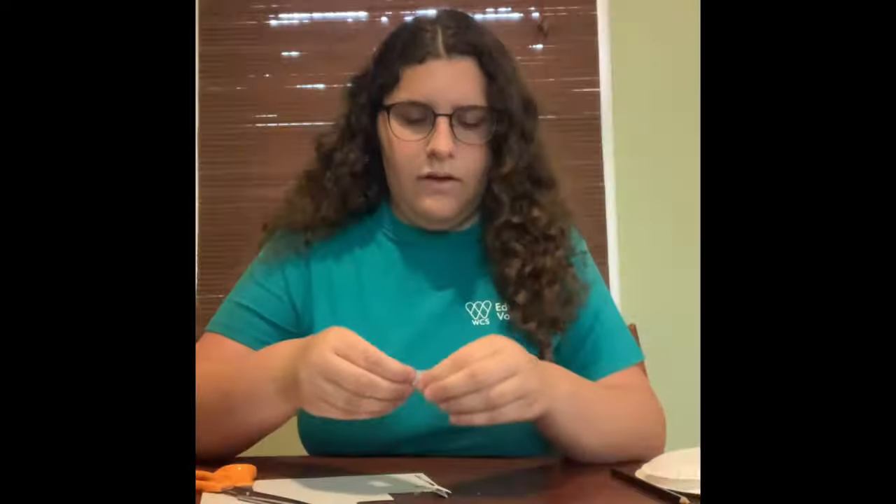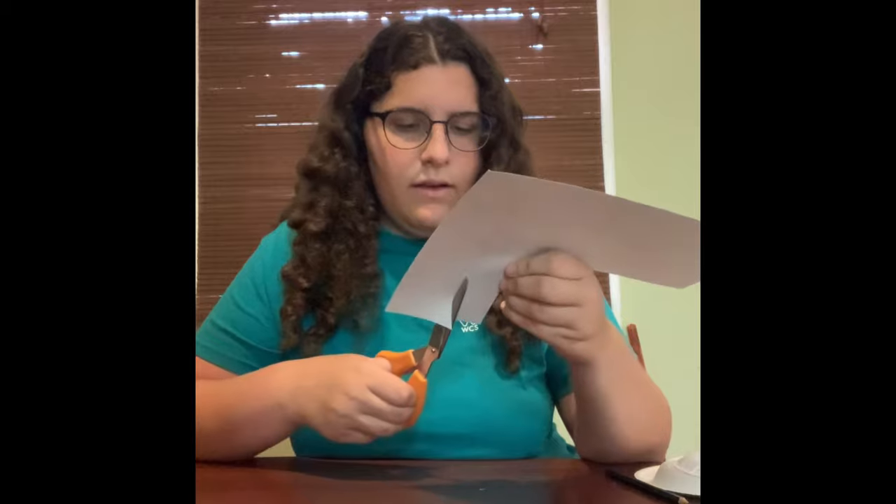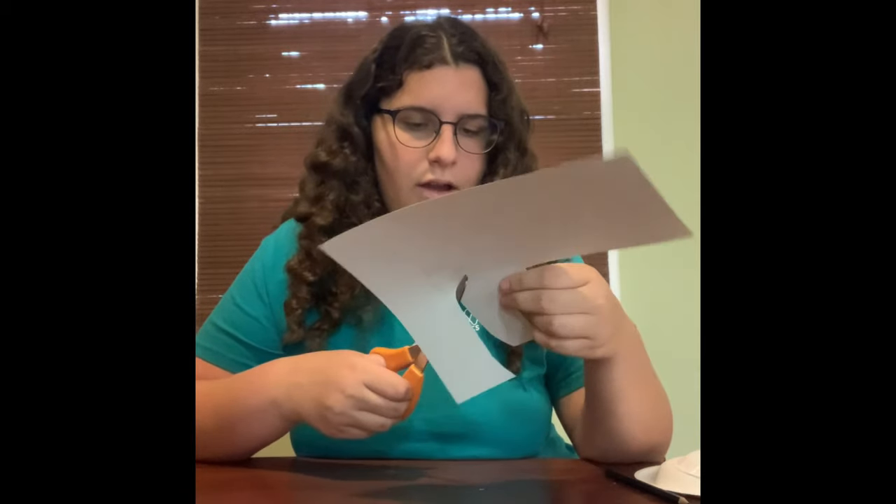The next step is to draw and cut out two circles for eyes — this is going to be the face, so you can choose how big you want them. Once you have two circles cut out, next cut out an oval for the nose, which will also go on the face right below the eyes. You don't want to make it too big — roughly three inches long and about an inch wide.